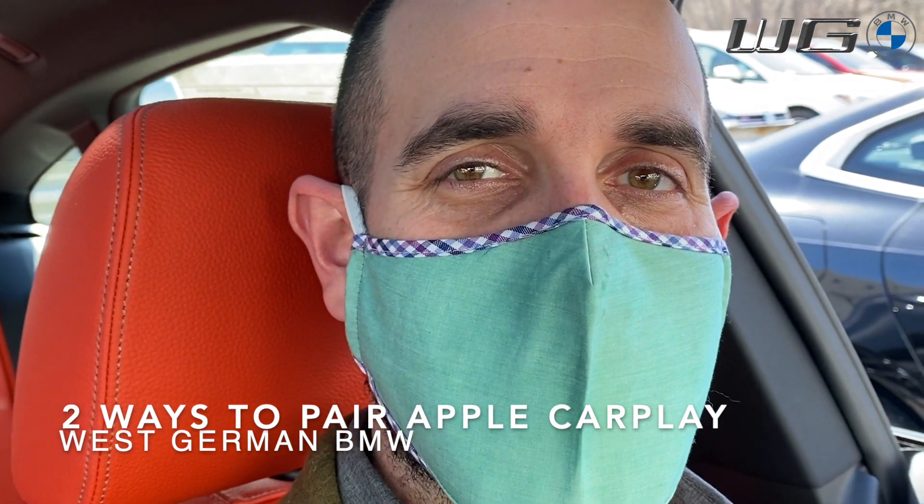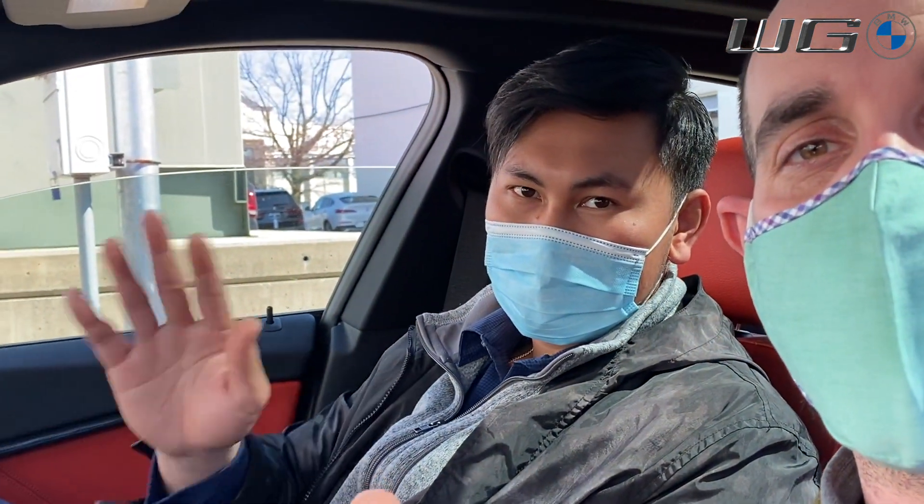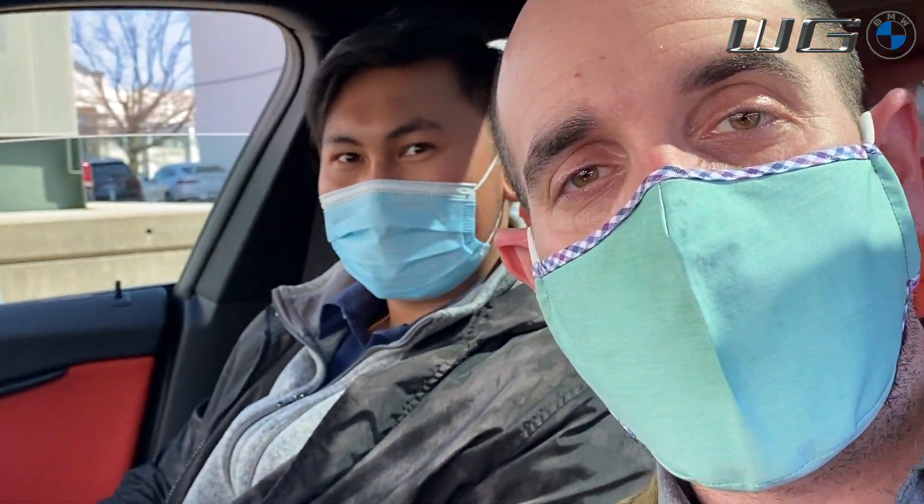Hey there YouTube, it's JP Dunphy, your B&W genius at Western B&W. I do have a mask on — that's because we have Vila in the car to help with this demonstration. I'm going to show you two different ways to pair your Apple CarPlay. This will also work for Android Auto, so keep that in mind for all you Android Auto people out there.